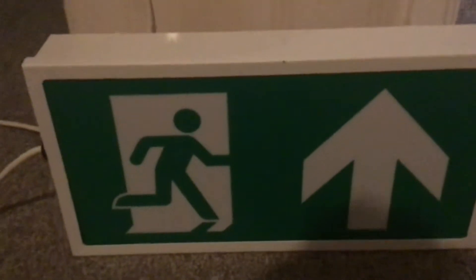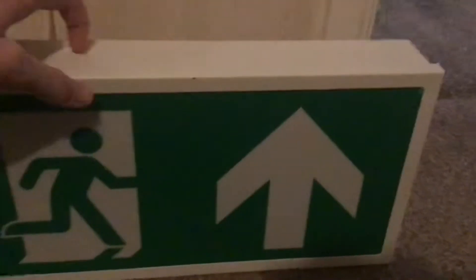Here's the exit sign. As you can see, it's all metal in construction. There's a side view of it. As you can see, it's got screws holding in the knee tray and bands.